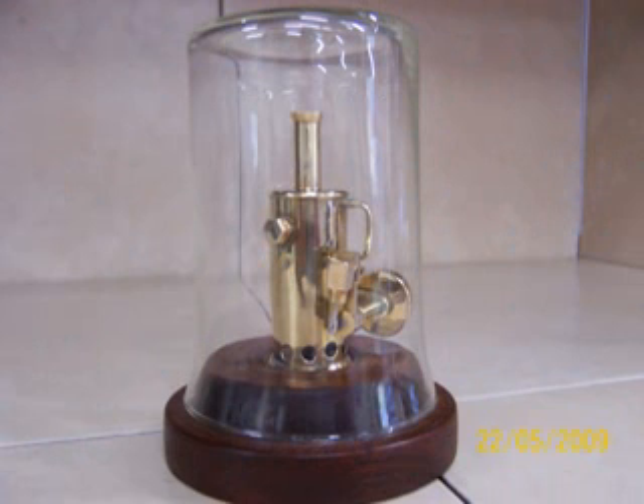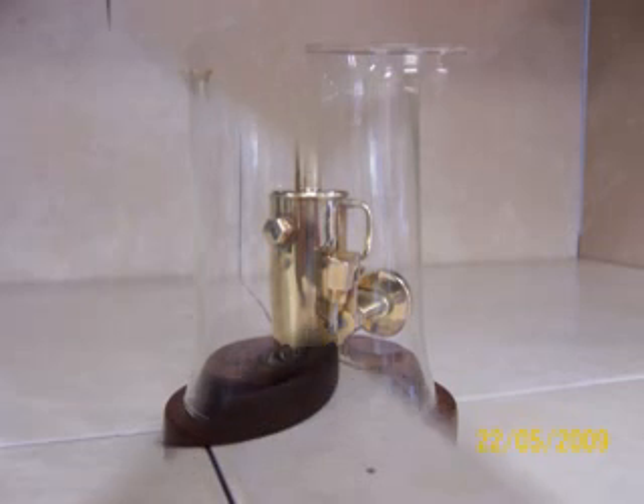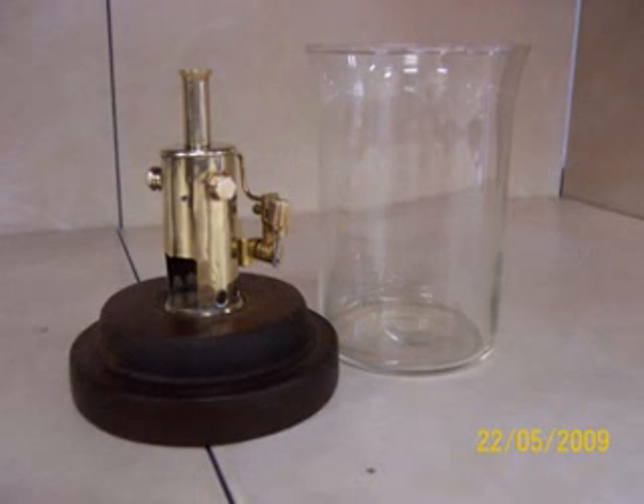This engine is based on a Jenny Wren design by Tom Walshaw — it's a tubal cane. After months of searching, I found the glass dome masquerading as one of those glass coffee mugs in a plastic holder.